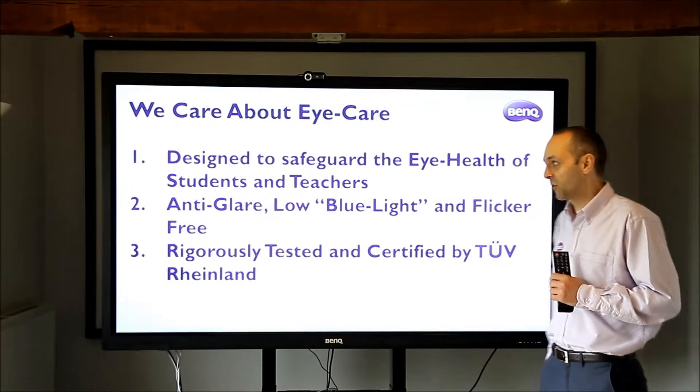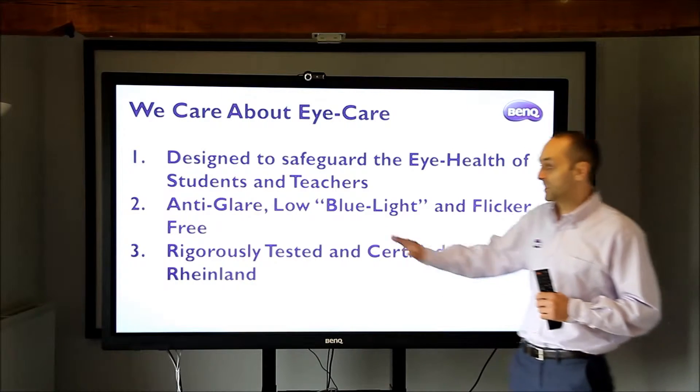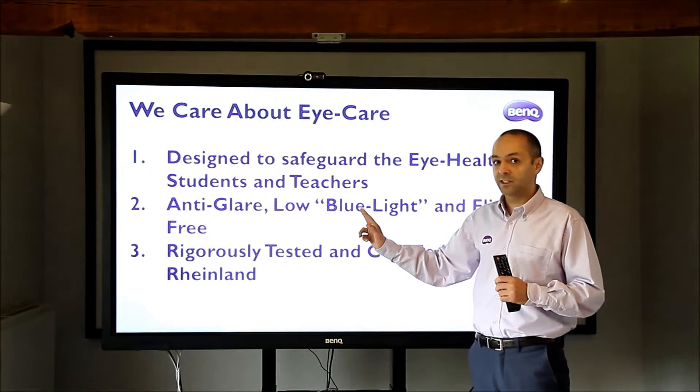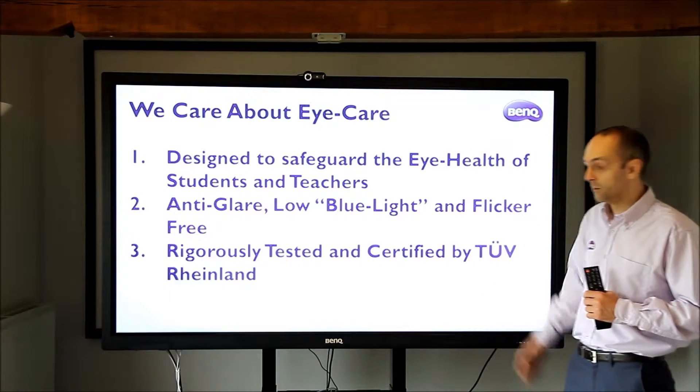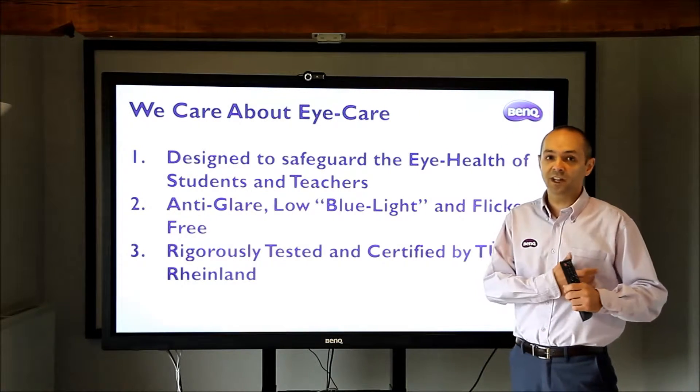BenQ is the only company that integrates not just anti-glare screens, but low blue light technology that I'm going to talk about later, and also flicker-free technology, which again I'm going to talk about some of the issues that can cause.